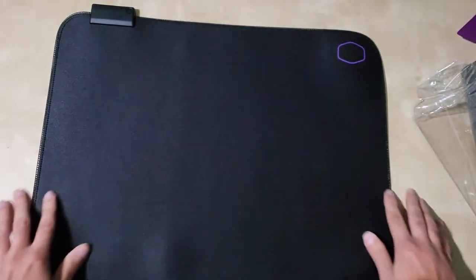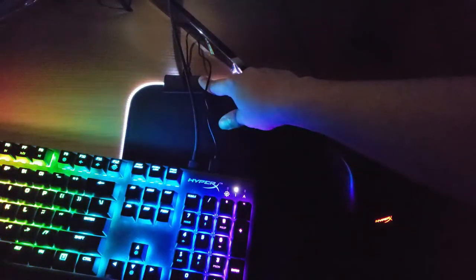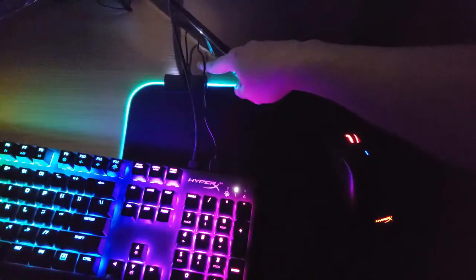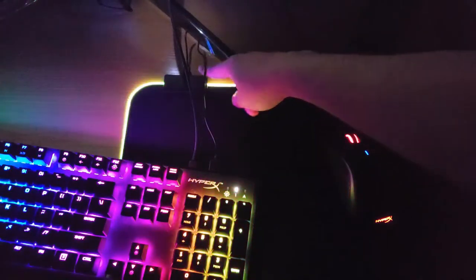So with that out of the way, let's talk about the RGB. If you want to change the lights, there's just one button you've got to push, and that will cycle through all your options — blue, red, green, etc. And if you keep pushing that button, eventually you'll get to the cycle mode, which is what I have right now, where it cycles through all the colors, and I think it looks pretty amazing.